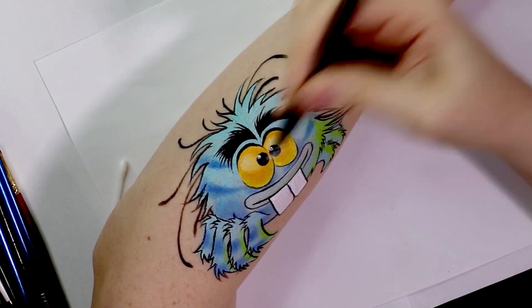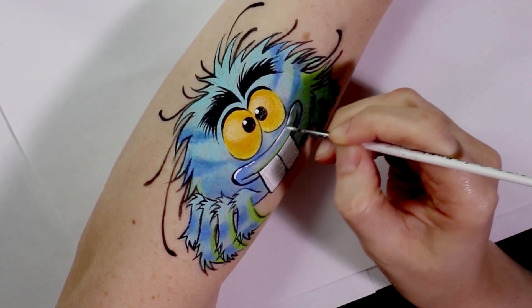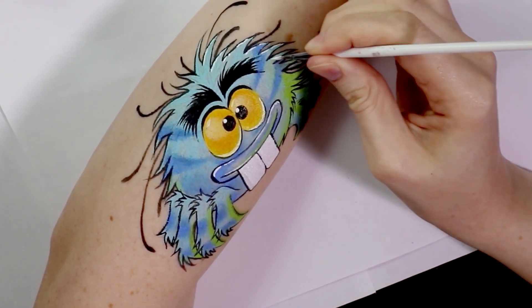Following the black I find it really helps to take the white and highlight all of the edges. Again a totally optional step but I find it just adds a little bit more definition and dimension to Terry's body.